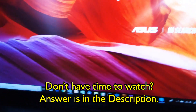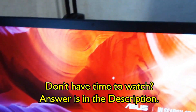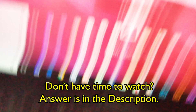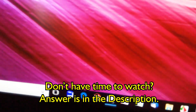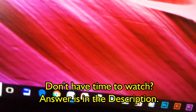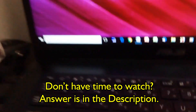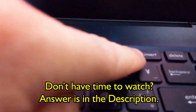My fingers aren't quite long enough to reach it easily, but with two hands — function and Insert — you can see it on the screen: NumLock on, NumLock off. It's displayed in Japanese on my screen. So NumLock off, NumLock on. What I'm doing is pushing the Function key and the Insert key.